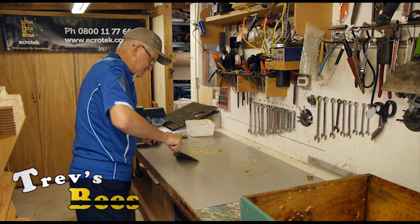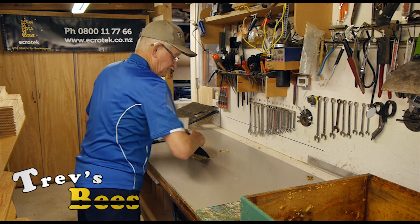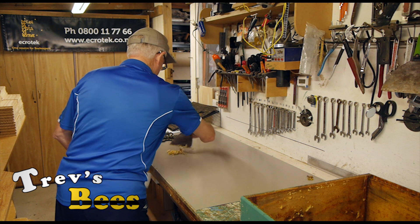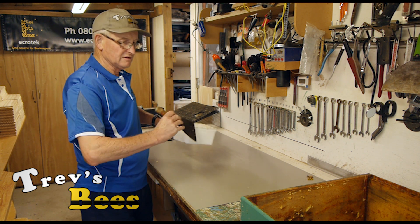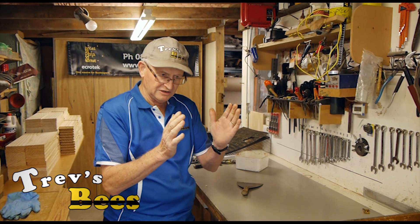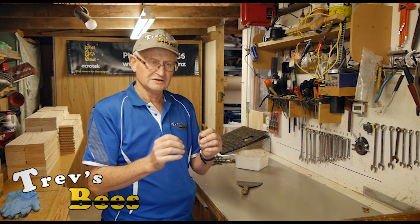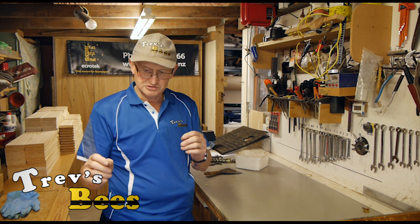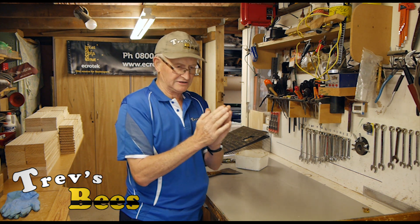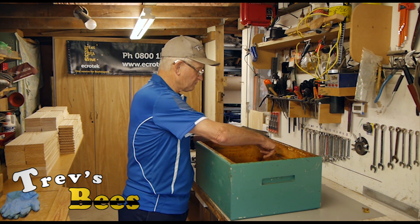We clean up whatever we got off these frames — this box was reasonably clean, but some are a lot worse. The main reason for cleaning the frames is so that all the frames can squeeze back together properly to restore the bee space integrity. I use 33-millimeter-wide frames, and cleaning allows them all to come back to that 33 millimeters.